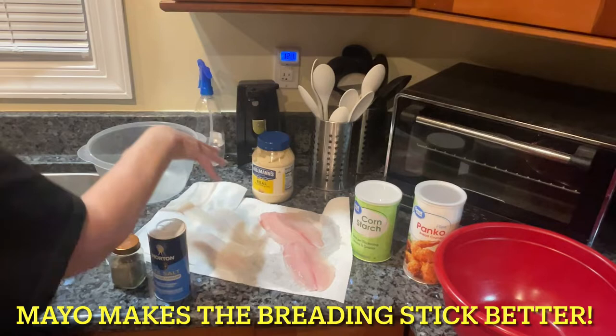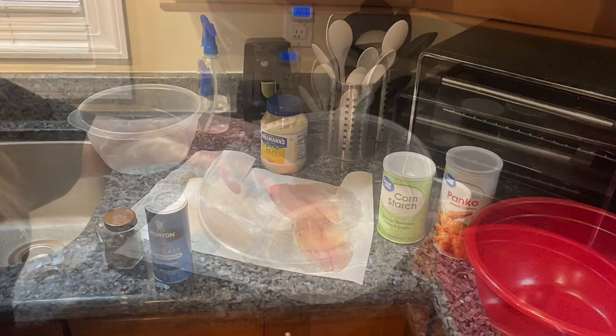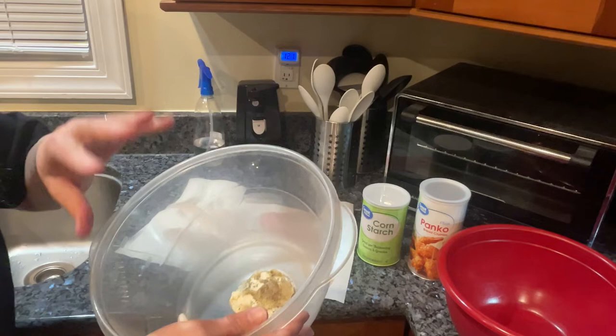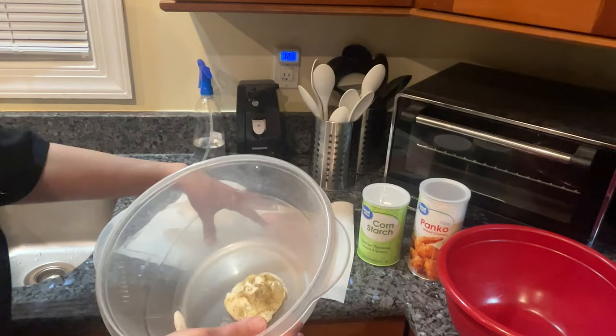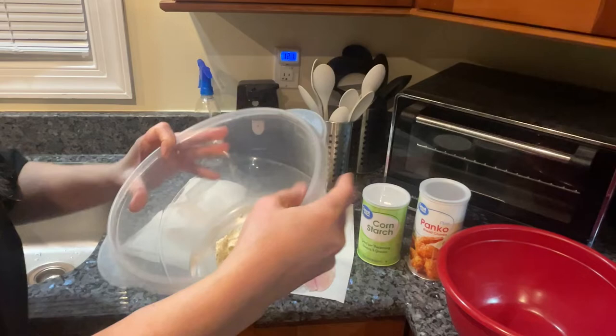I'm putting the mayo — not egg — all together in this bowl, rub it all around, and then we're going to put some panko bread crumbs and cornstarch in a separate bowl. I'm using low sodium salt and some pepper. When you season your meat — whether it's chicken, fish, whatever — and you're going to fry it, season the meat first. I learned that trick years ago; it holds the flavor a lot better than putting it all in the flour or coating mixture.